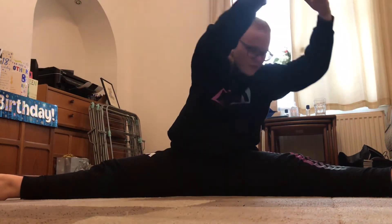Now you are going to reach over to one side by twisting your hips to that side. I am going to do my left first. Hold this for 30 seconds.